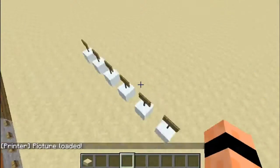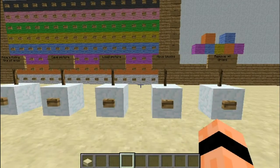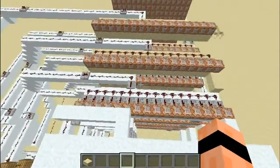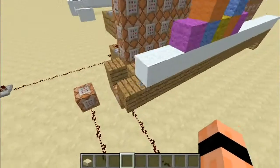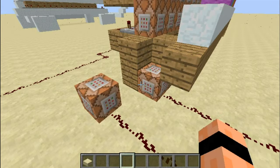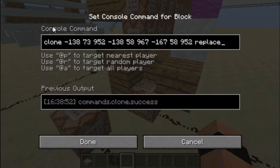So you can save it. I think I'm gonna make a lot more saves. It saves to this place — in snapshot 14W3B — and there's a new command called clone.